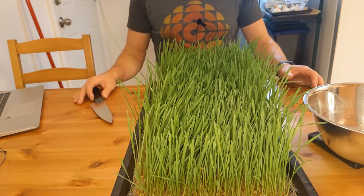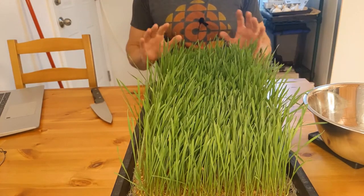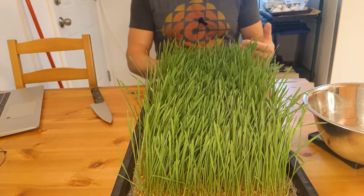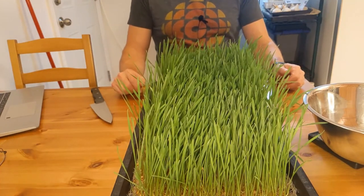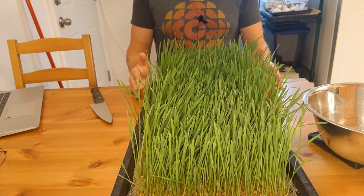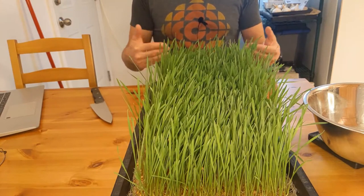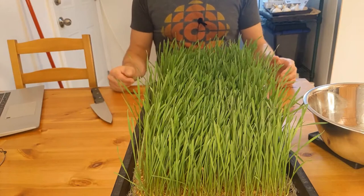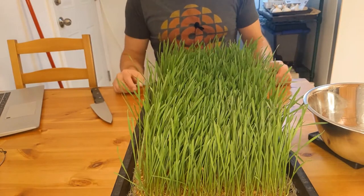I can handle a 10-day cycle in my home system, but in a commercial system for wheatgrass, that would be too long. I'm not going to say fiber mats take too long to grow — we started with a method we know, which is how we grow in soil. We tried it to get a sense of things, and we see things are growing slower, so we just need to figure out where to adjust. We'll get to that in the next trial.